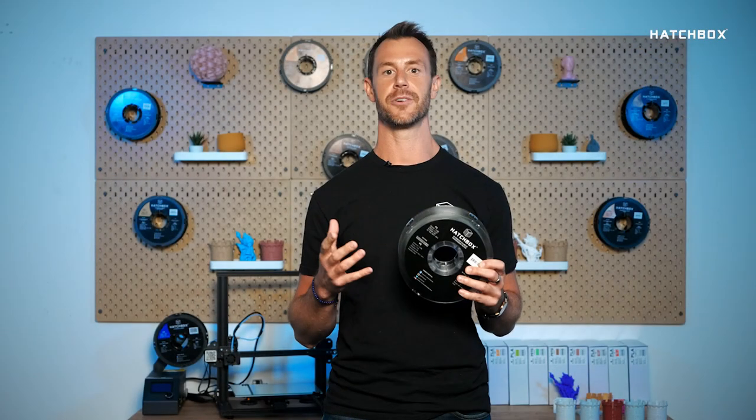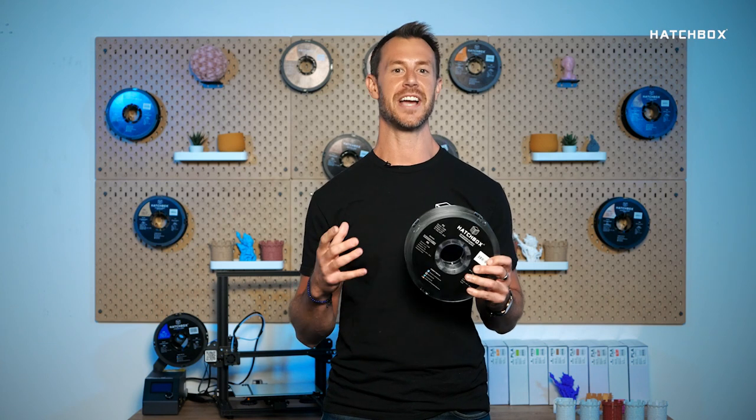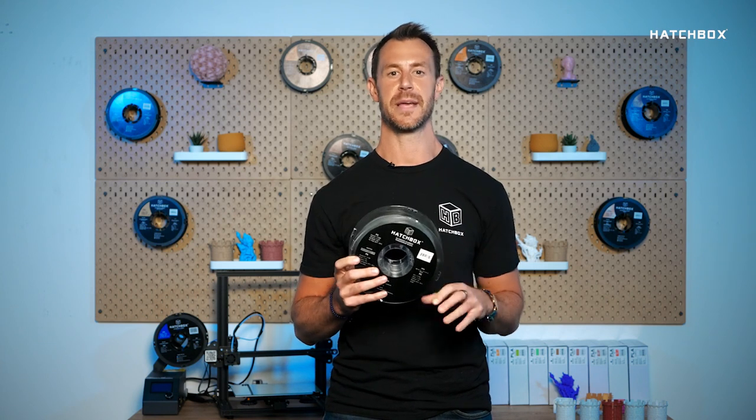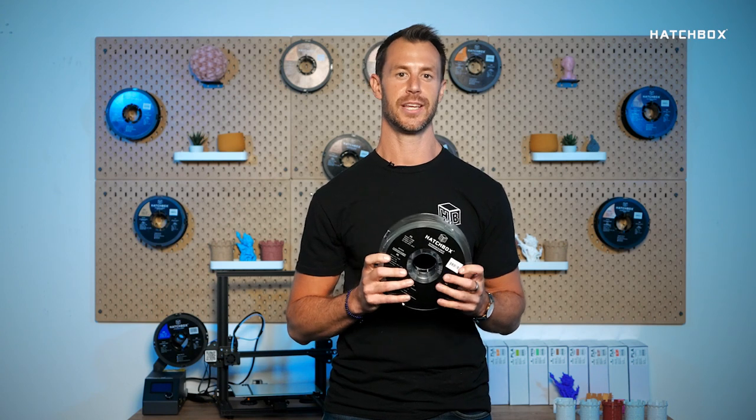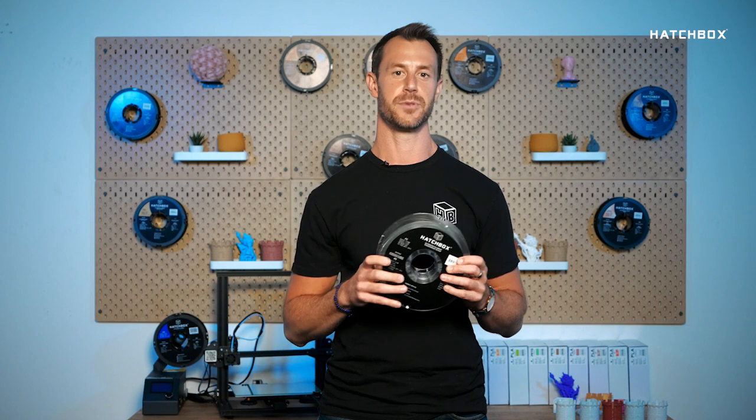Polycarbonate allows you to create tough transparent parts for engineering applications. Its high strength and impact resistance makes polycarbonate filament a good yet challenging choice for specialty parts that will see a lot of abuse.